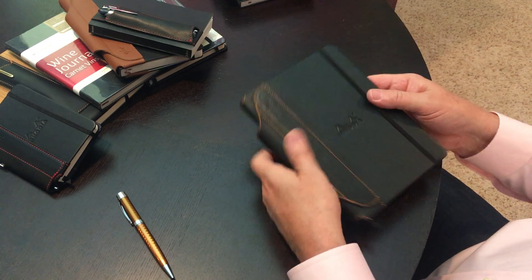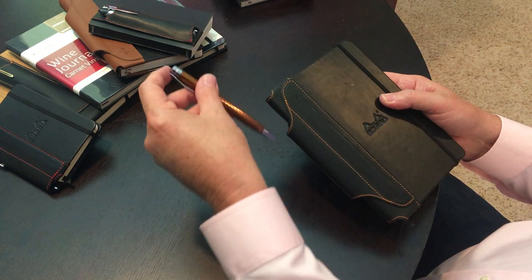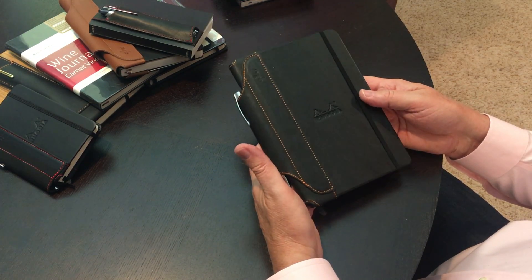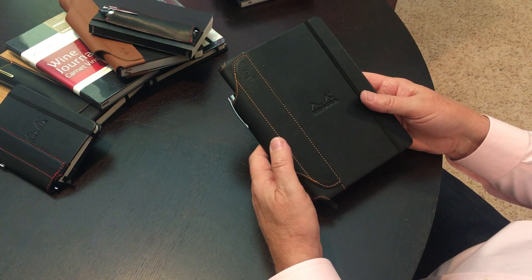And that's all there is to it. Replace the elastic band, put your pen in the pen holder, and from this point forward, your favorite pen is right where it should be.